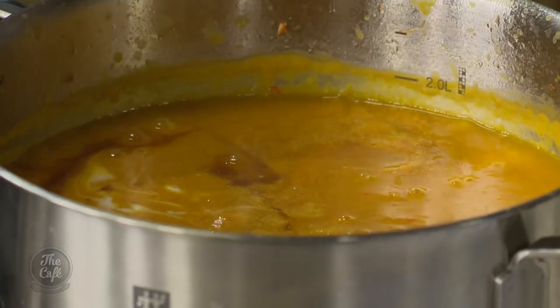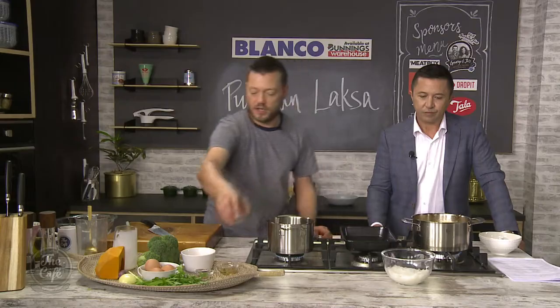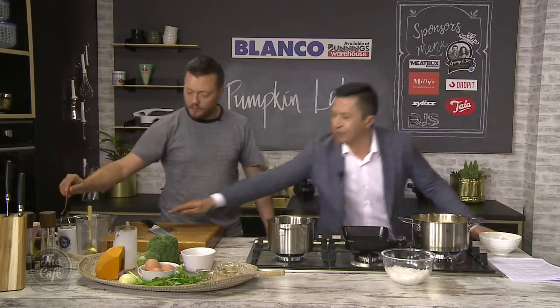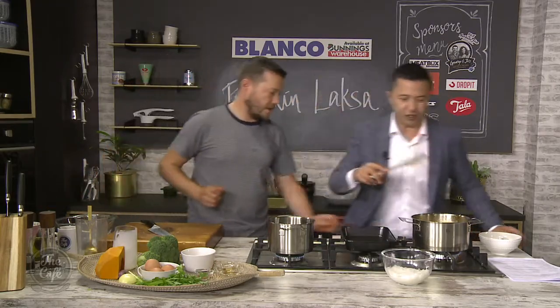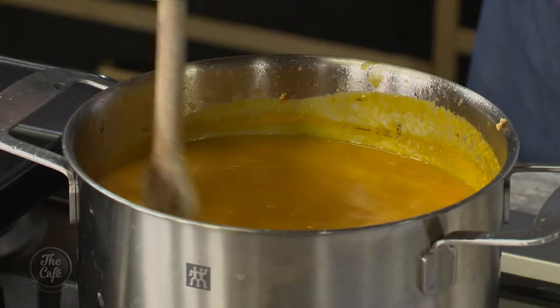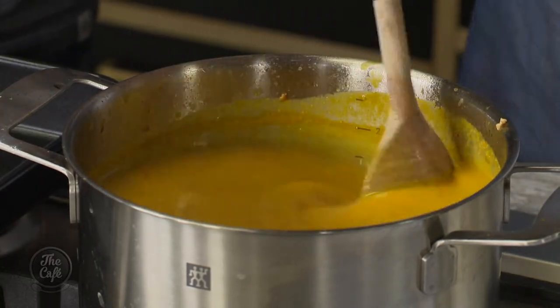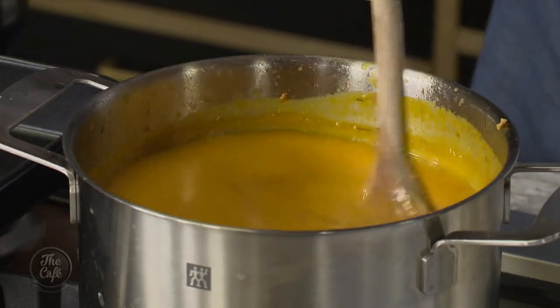A little bit of soy sauce to kick up the salt and give it some depth, and a little bit of fish sauce as well. Give that a good stir around. Check the seasoning - sometimes if it's a little bit creamy, which the coconut milk and the pumpkin can do, just add a little bit of lime juice to balance it out.